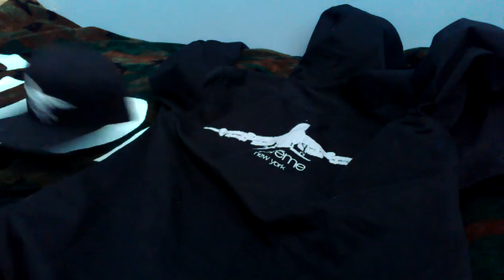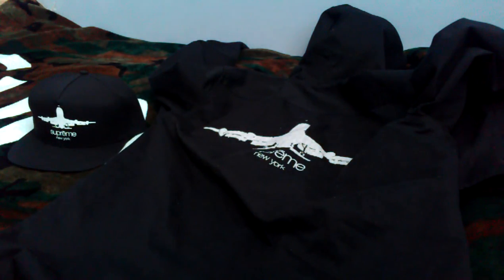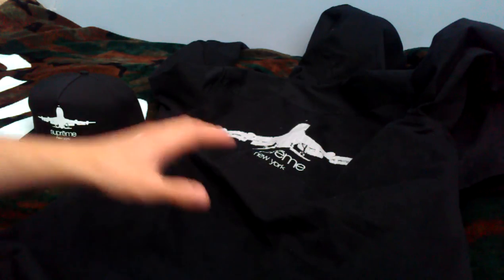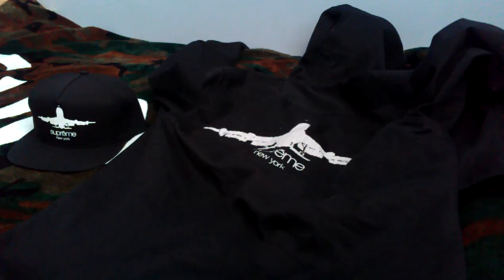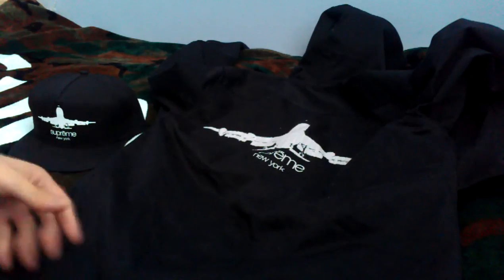As far as sizing, I went true to size — it's nice and fitted. If you want to layer over a hoodie or sweater, I'd recommend sizing up one, otherwise it might be a little slim. The only thing is it might be a little on the long side, as far as the sleeves or the body.